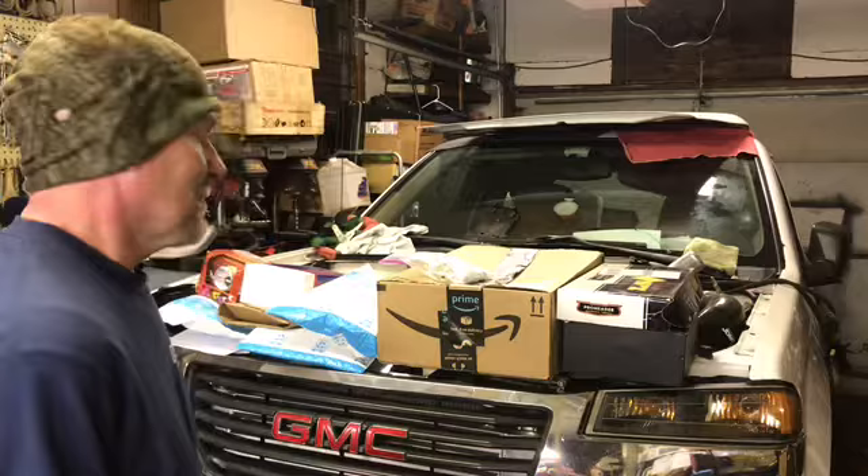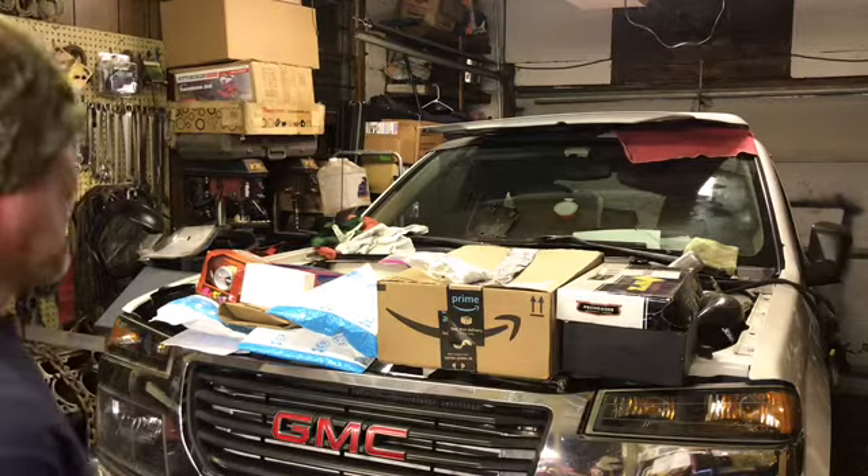Mail time! Well, it is kind of mail time. This stuff has just been collecting. I've been waiting for parts — we got parts.